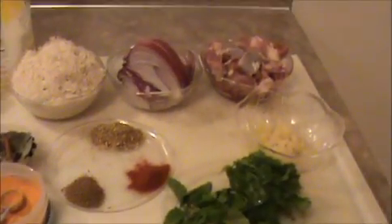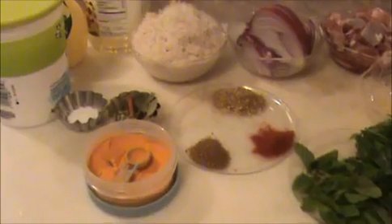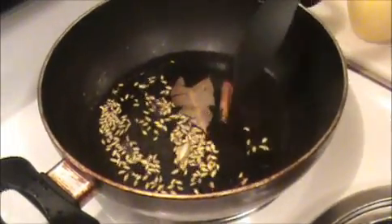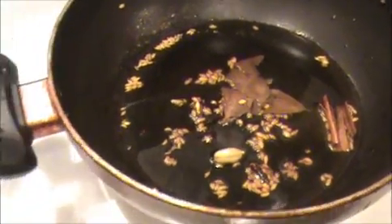And two teaspoon of crushed ginger and garlic. Now let us see how to prepare this mutton biryani. Heat some oil in the pan — make sure the oil is hot first. I'm going to add bay leaves, cinnamon stick, cloves, cardamom, and fennel seeds. Sauté nicely, then add the red onion — the finely chopped red onion.